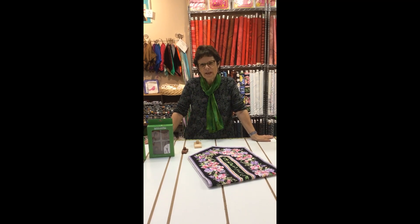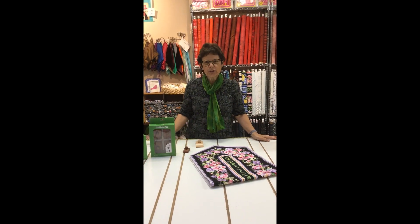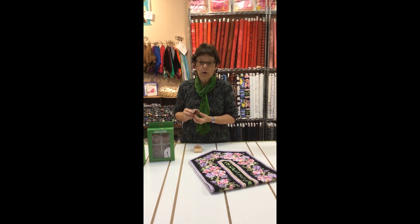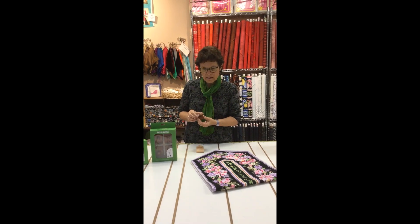Hi, I'm Karen from Sew Creative and today I want to talk to you about a new product on the market called Classy Clamps. They are a way for you to hang your quilts or rugs or anything without having to put a sleeve on the back.